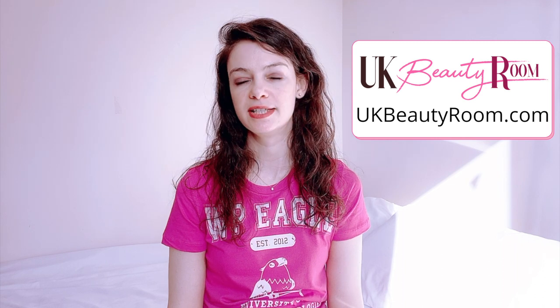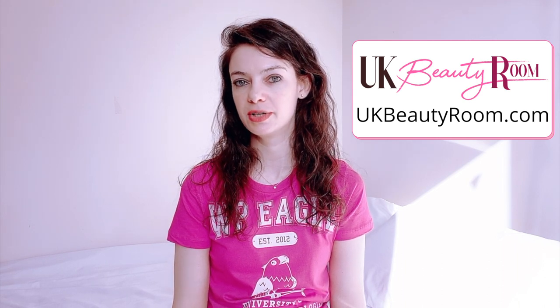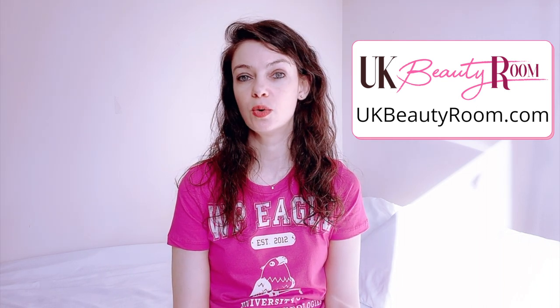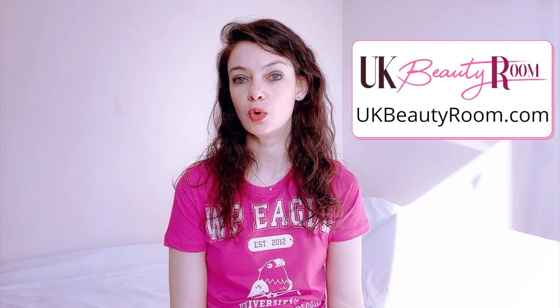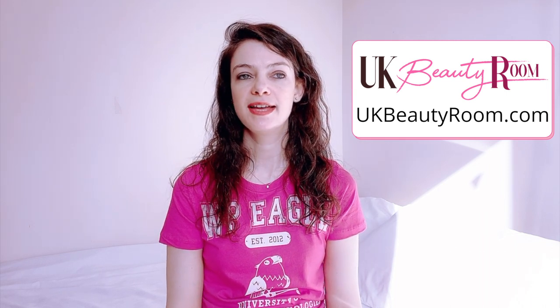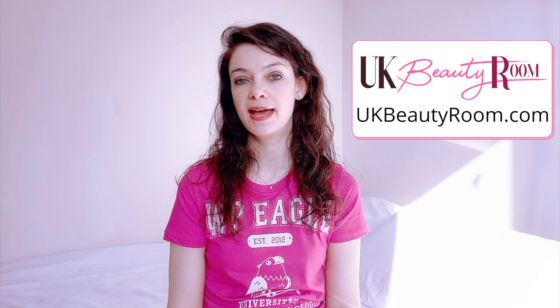Any hair dye, even without ammonia, will have some alternative alkaline chemical in it. Where ammonia is particularly good is that it has a very small molecule size, meaning it's able to cause the hair shaft to swell up. When it swells up it's better able to absorb the hair dye, so hair dye containing ammonia is absorbed better into the hair, meaning the colour is more vibrant and it's more likely to last longer on the hair.